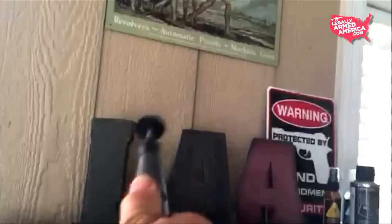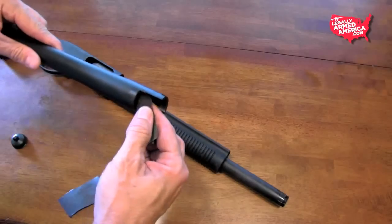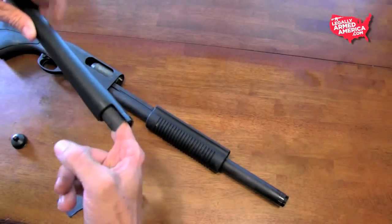Many of you out there probably know this, but a guy with a dremel working on his gun is like a guy with a match in a forest — if you give it to him, he's going to burn the whole forest down. So I decided to just get a couple of pieces of fine grit sandpaper and basically give this thing an old fashioned finger banging.